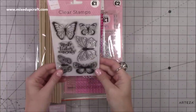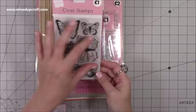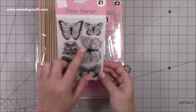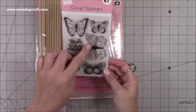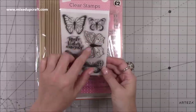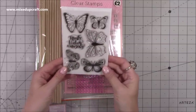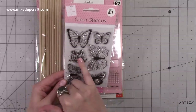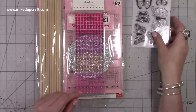First of all I've got this clear stamp set. I have seen it in there before and I haven't picked it up, but actually I thought I do really like the butterfly images and I like that there is lots of room to be able to colour them myself. These are going to be really nice with my watercolours and I plan on using my embossing powders - emboss with silver and then add the watercolour. I think it'll look really nice, and for a pound I just think that's really really good. You've also got that sentiment 'make today amazing' which I thought was really nice. For a pound you can't really go wrong.